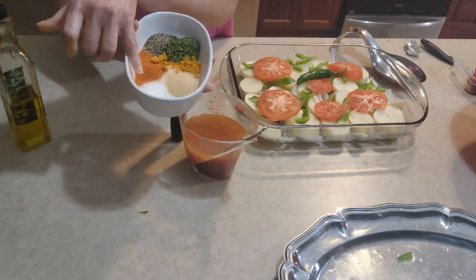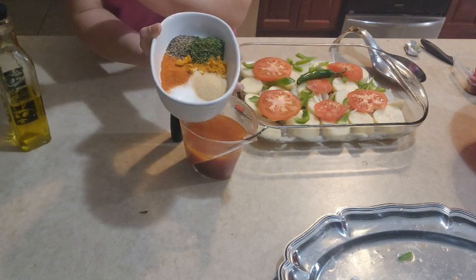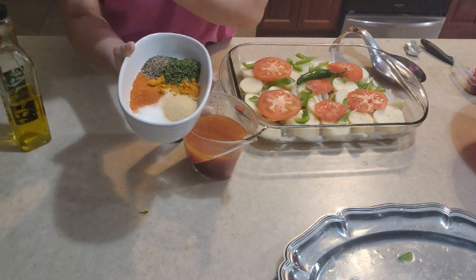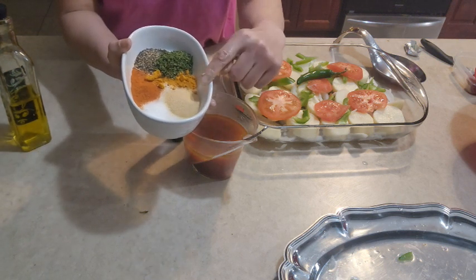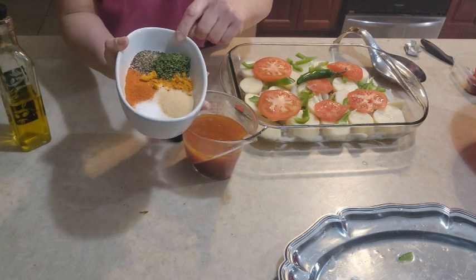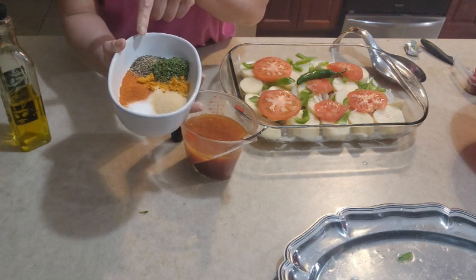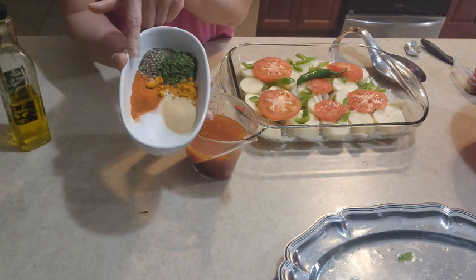I put a little bit of salt to taste, but because I added the chicken stock I didn't want too much. Also one tablespoon of garlic powder, half a teaspoon of turmeric, one tablespoon of parsley flakes, half a teaspoon of black pepper, and half a teaspoon of paprika.